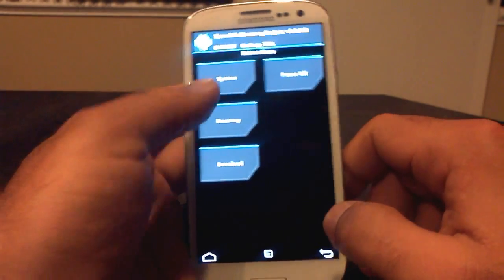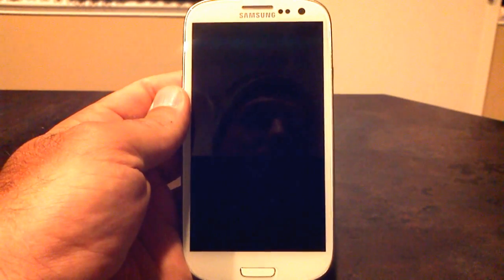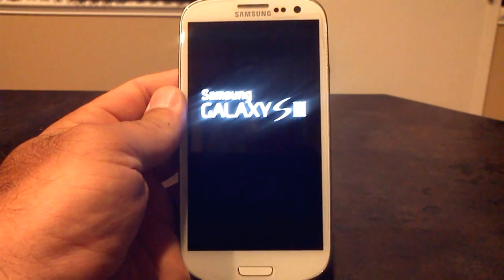Once you've done that, you're ready to reboot. Check out the awesome Liquid Smooth boot animation that they've put together here, which I love — one of the more interesting, cool-looking ones.